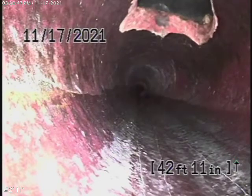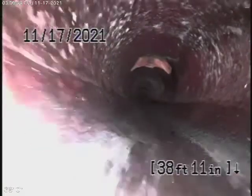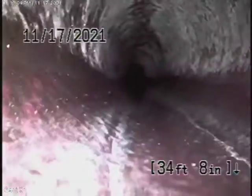Nevertheless, we're going to continue our inspection from this clean out that's located outside, probably about 30 to 40 feet shy of the city sewer. This is a clay pipe out here and it actually looks like it's in pretty good condition. It's nice and clean — looks pretty good.